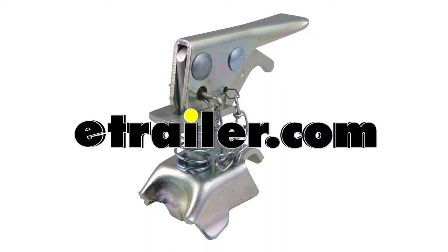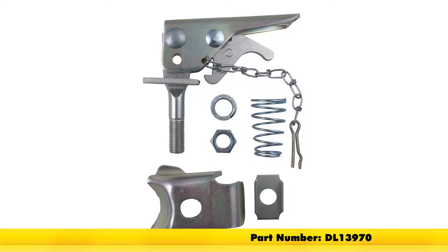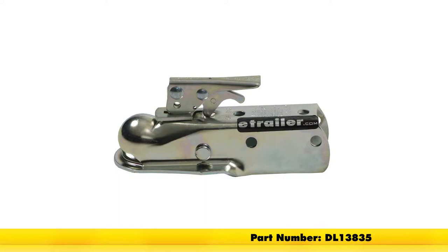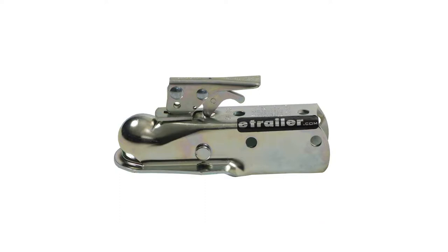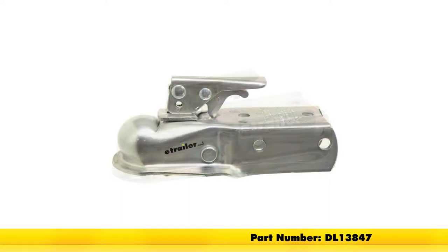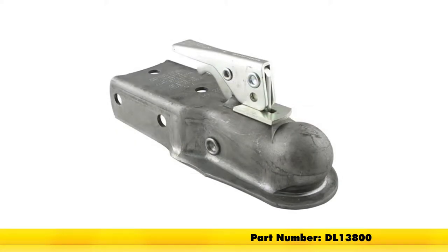Today we'll be looking at a repair kit for Dutton-Lainson Class II and III couplers, part number DL-13970. We're using coupler DL-13835 for demonstration purposes, but it'll also work with DL-13897, DL-13847, and DL-13800.